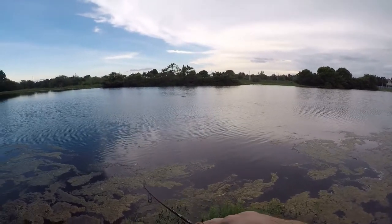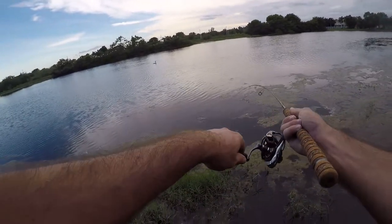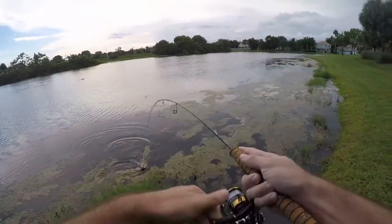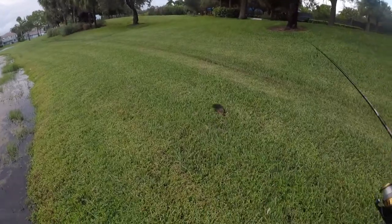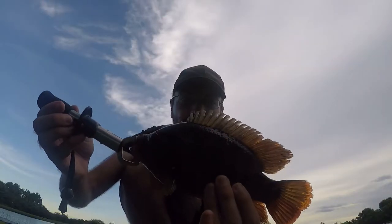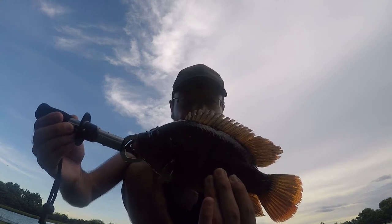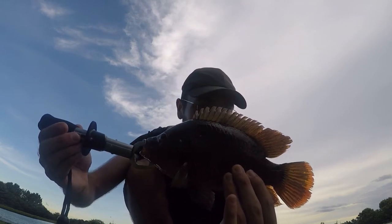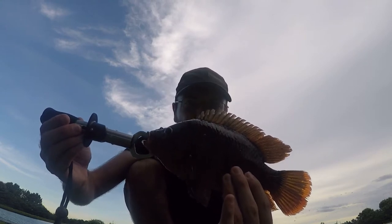Fish on! First one of the day. Looks like a blue — mine, mine, mine! Let's get this guy in here. First fish of the day — nice little Mayan cichlid. I had a couple small hits but this is the first guy we were able to hook up with. I'll let this one go. I like the little cricket lure, so we're gonna keep fishing that one — no need to switch.